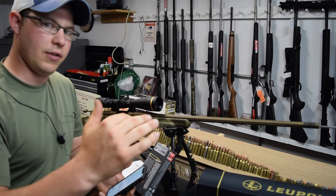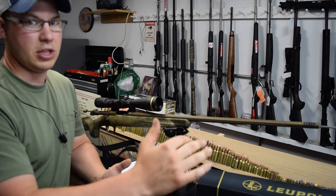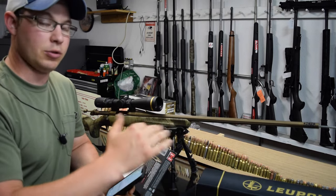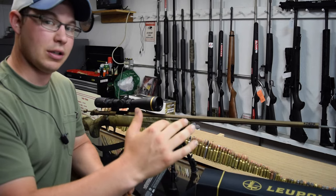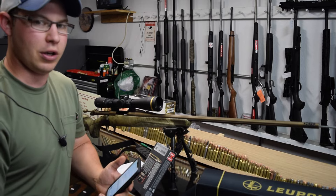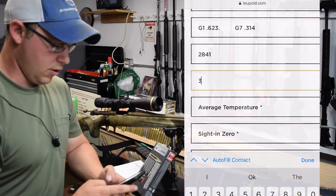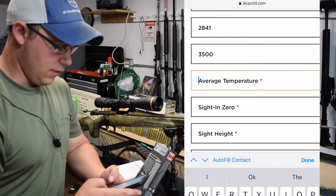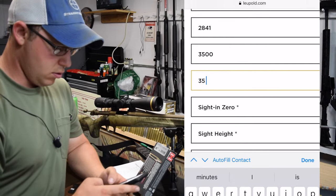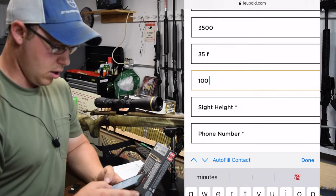At 3500 feet elevation at 35 degrees Fahrenheit, it's actually the equivalent of me shooting at about 75 degrees here in the summer. So I can practice with the same turret in the summer here and go hunting out west with the same turret - it works out pretty well. I'll input my average altitude as 3500 feet, average temperature as 35 degrees Fahrenheit, and zero at 100 yards.